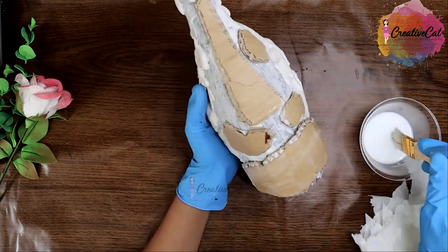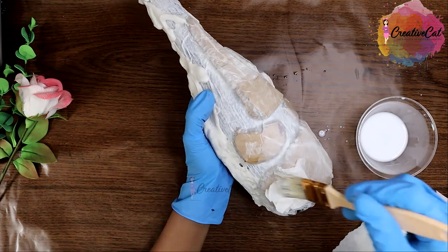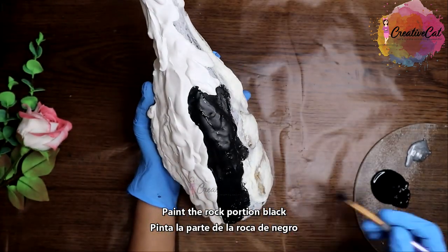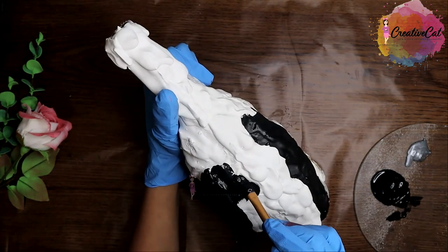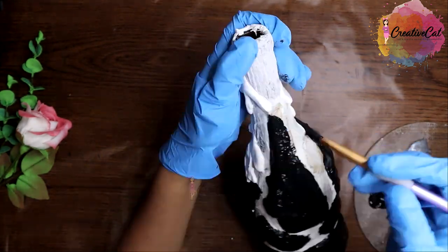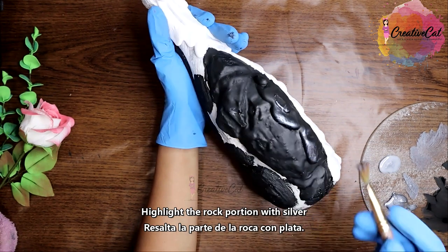They will look similar but the texture will be a little different than the plaster. So here I am painting all the rock portion with black color, and now I'll highlight the rocks with metallic silver.